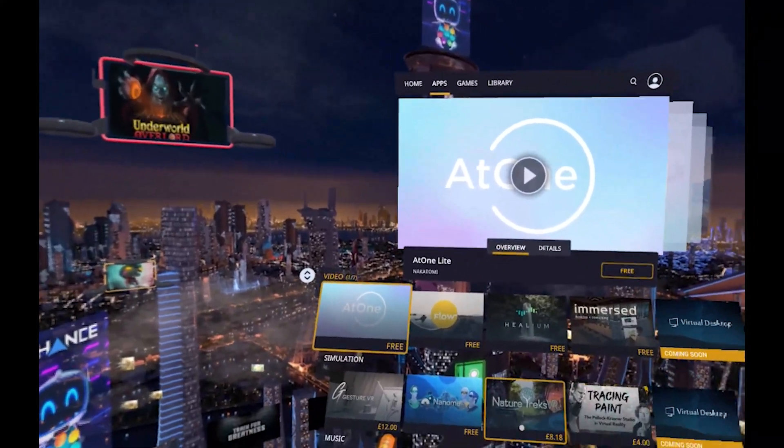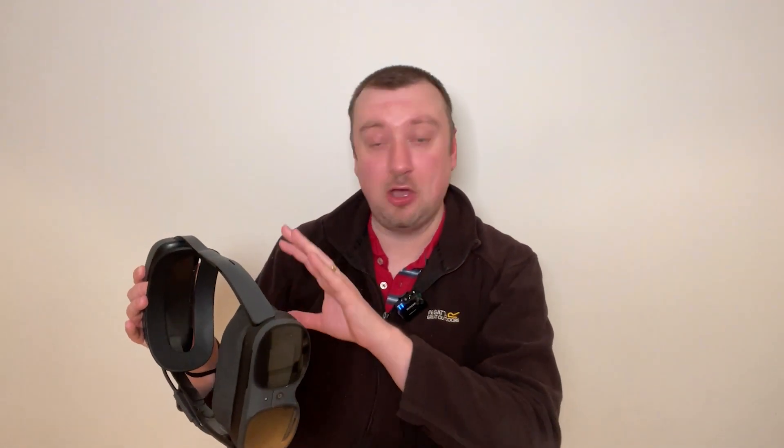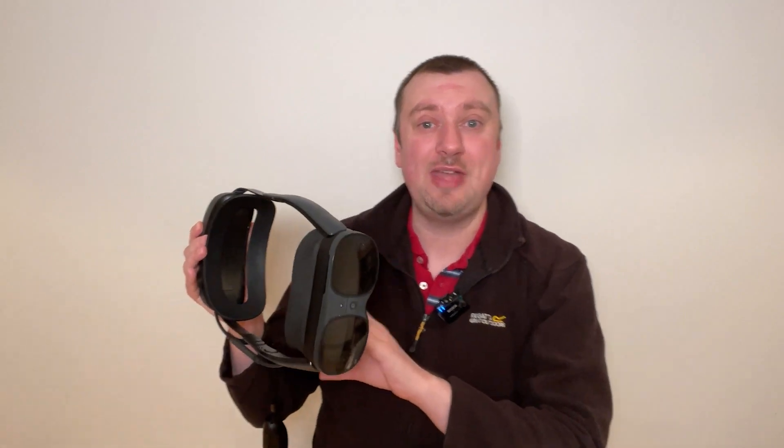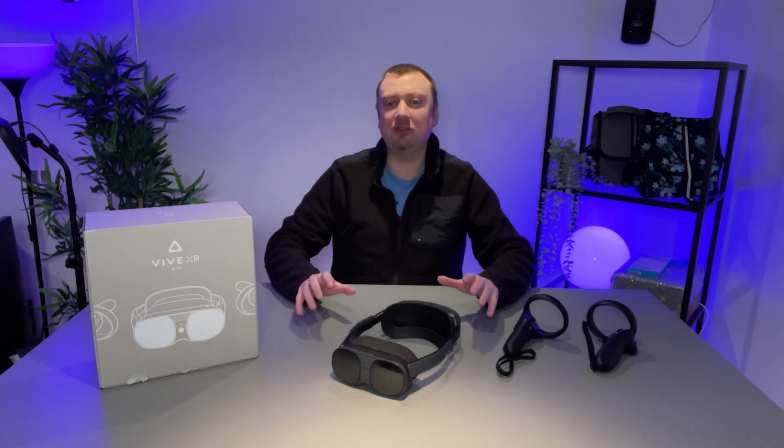Most of my time with the XR Elite has been through PC VR, connecting wirelessly. The good thing is that the Vive Streaming Hub software is already installed on the headset by default, so you just need to download the app onto your computer, get it installed, and you are good to go. Then you have all the VR software available to you that you have on your computer.